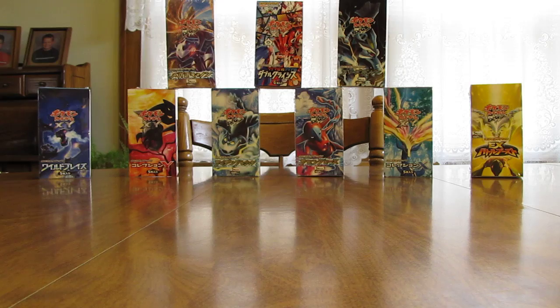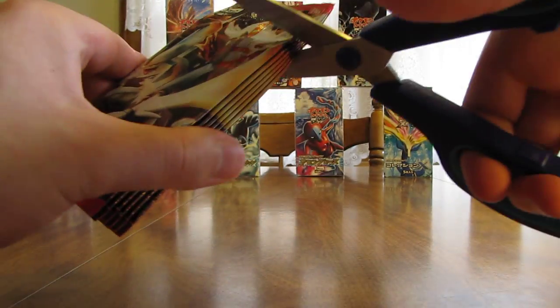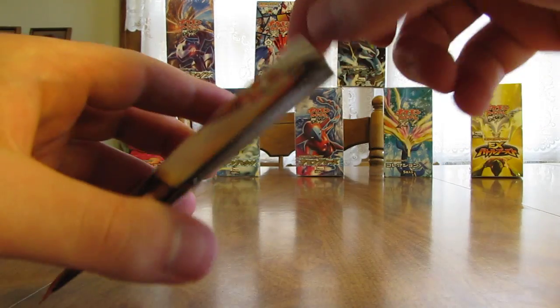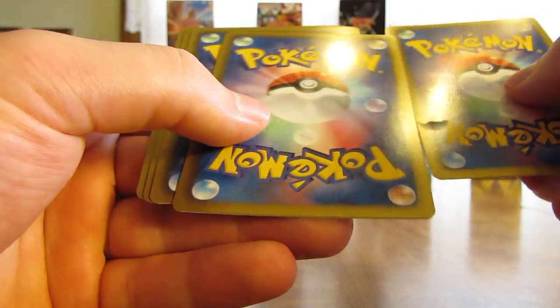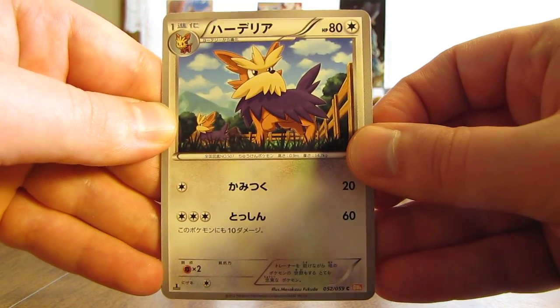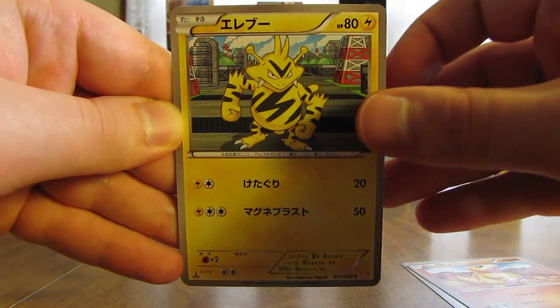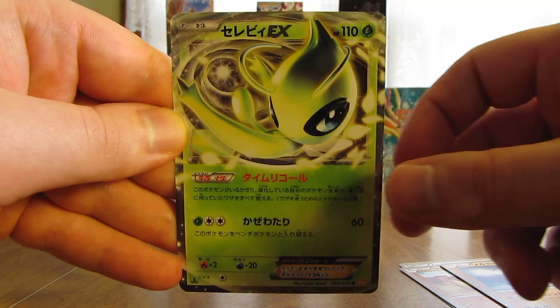Now I'm on to the last stack of packs — six packs left. I have the packs cut open. Looks like I'm going to get two holo cards and probably one more Ace-Spec card out of the remaining six packs, so about 50% of the packs will have something other than just an uncommon card. But here is a Herdier, there's a Santru, Electabuzz, Solrock — and I was not expecting that at all — a Celebi EX, the third Ultra Rare of the box, with the R rarity in Japanese again.